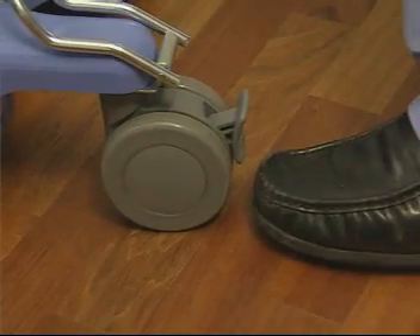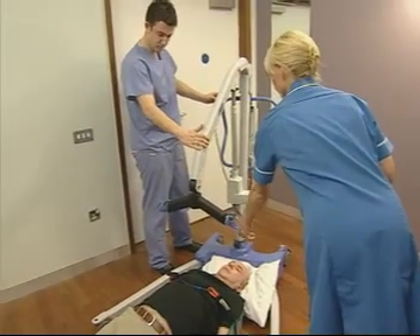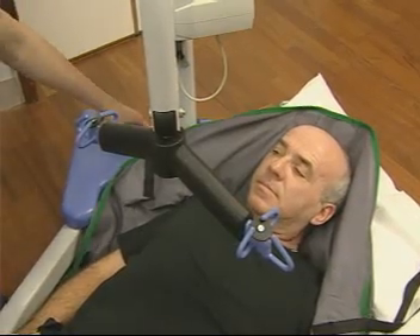For this manoeuvre, the brakes will need to be applied. Bring the cradle down so that it's level across the patient's chest and at a height where the straps are easy to attach.